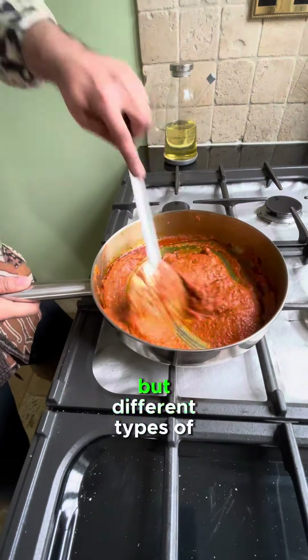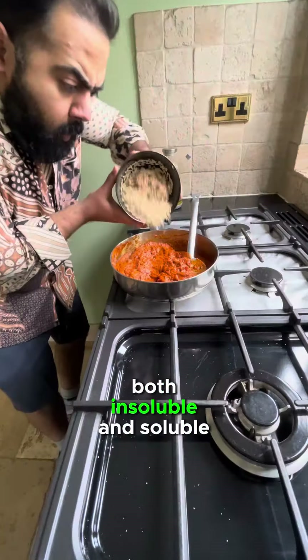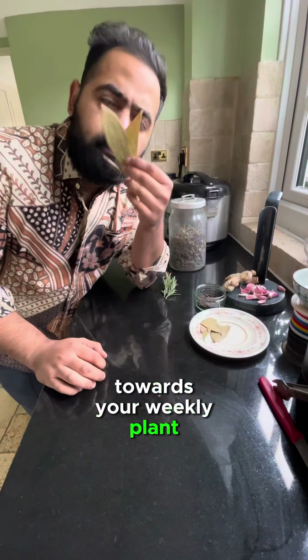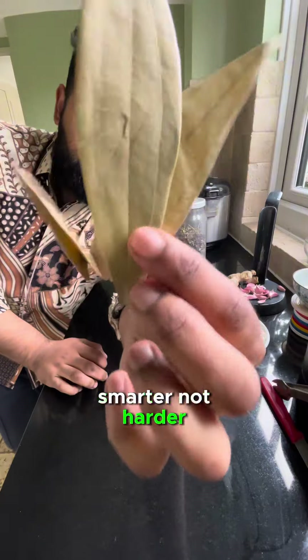You see, the trick isn't just having more fiber, but different types of fiber — both insoluble and soluble forms. And remember, herbs and spices count towards your weekly plant intake. Work smarter, not harder.